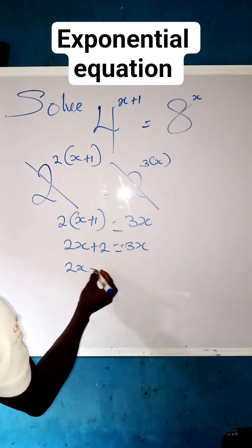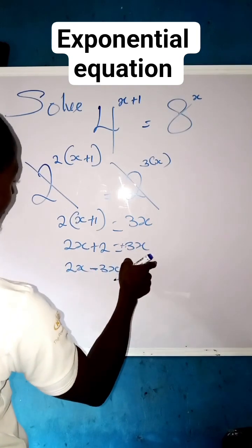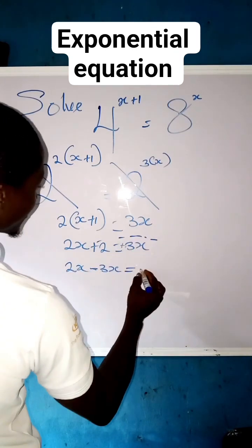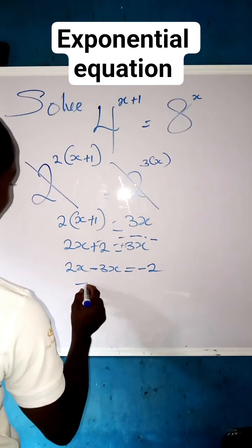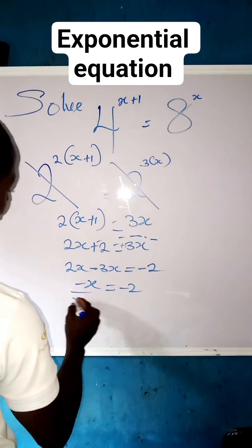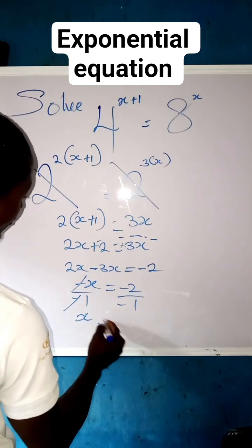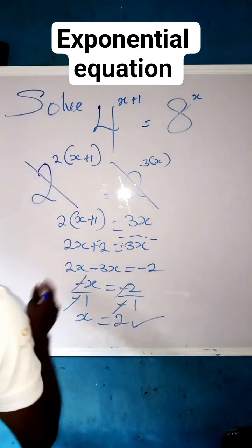Now collect like terms. Bring 2x and minus 3x to one side, and bring the 2 to the other side with a negative sign, giving minus 2. So 2x minus 3x gives us minus x, equals to minus 2. Divide both sides by minus 1: the minuses cancel, so x equals 2. That is our final answer.